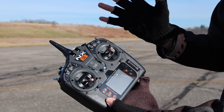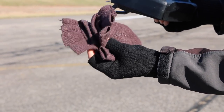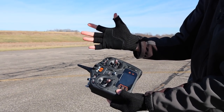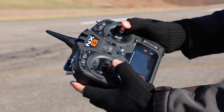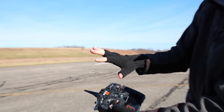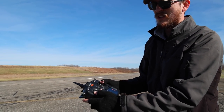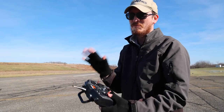Before I take off, someone in a comment recently asked about my gloves. My old ones are getting kind of dirty, so for Christmas Abby got me some new gloves. They're great for flying because I can feel the controls, they have pads, and they stay pretty warm — not as warm as a full glove but warmer than nothing. If you're interested, I'll link them in the description box.